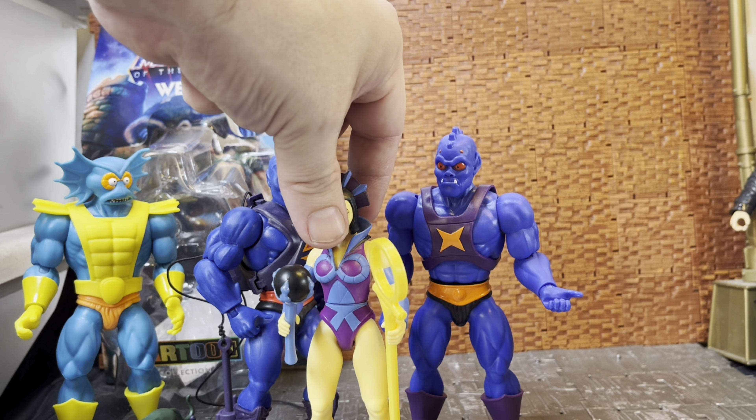The only other villain I have from this line is Evil-Lyn, Webstor's wave mate. She keeps falling flat on her face - she is a little floppy for my liking. I'm not sure if it's the design or just loose joints on mine; I might need to tighten them up with floor polish. That's a trick where you put floor polish into the joints to stiffen them up - I need to do that with a few older figures too.